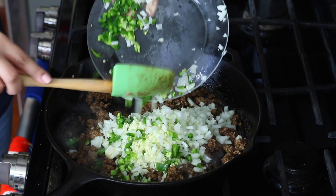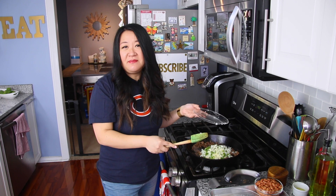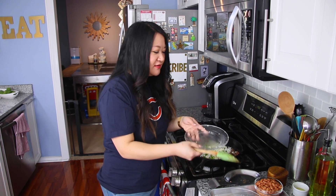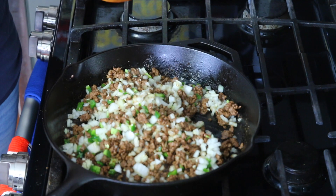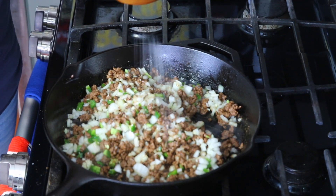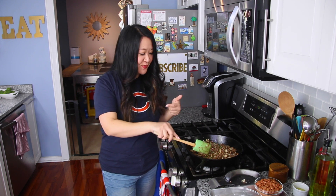Add three cloves of garlic and the jalapeño, and cook for about three minutes until the vegetables soften. With every layer, I like to add a little bit more salt, so I'm just gonna lightly sprinkle that.